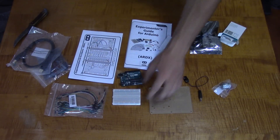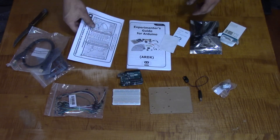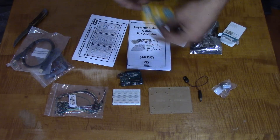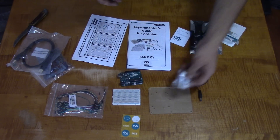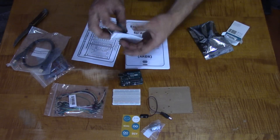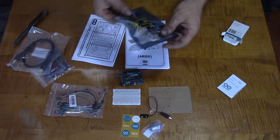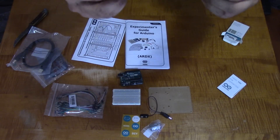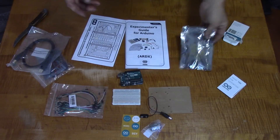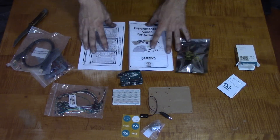Alright, so I'm definitely gonna have to be reading these books. There's a couple of stickers, a cool little motor, a 9-volt battery snap, more little reading material. Let's see — LEDs and stuff, LEDs, transistors, resistors. I don't really know half of this stuff.